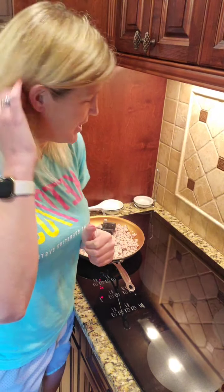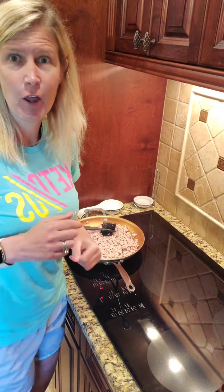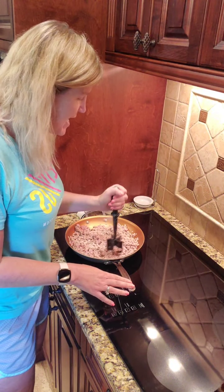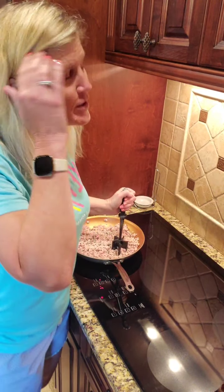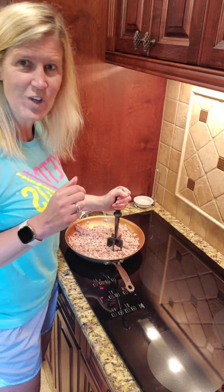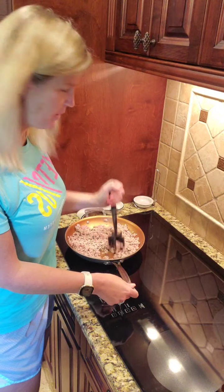Hey friends, Katherine Doss here with Tats Keto Crew. Happy Thursday! So I am making some egg roll in a bowl tonight and I know there's a gazillion recipes out there, but this is like the easy way — almost a cheat — a super easy meal to start with.